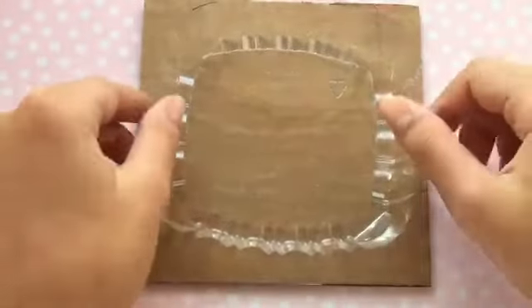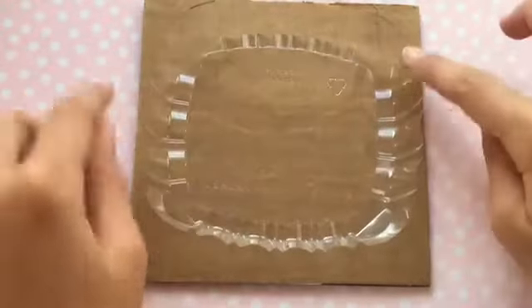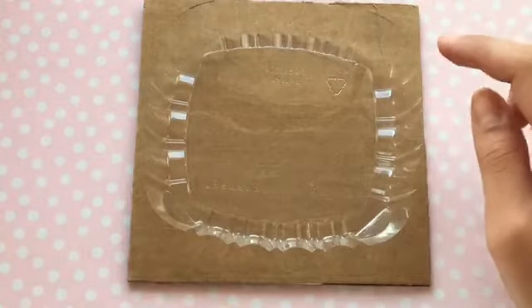Then you're going to want to cut out a piece of cardboard that's slightly bigger than the perimeter of your plastic container so that way it can be the top of the pool.